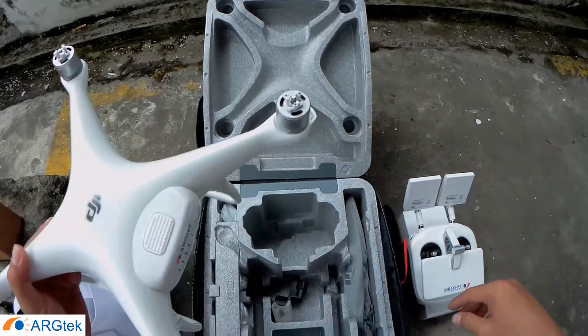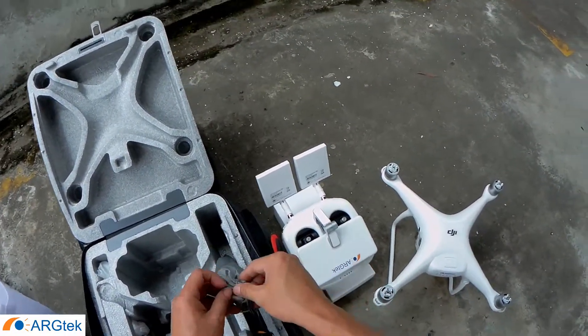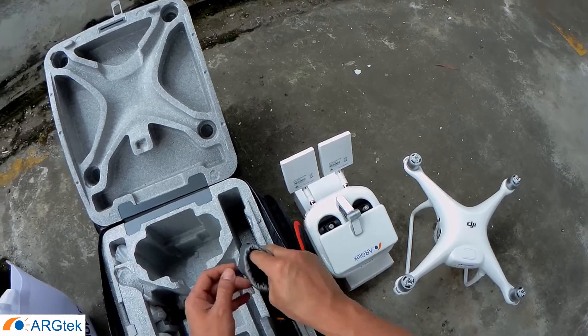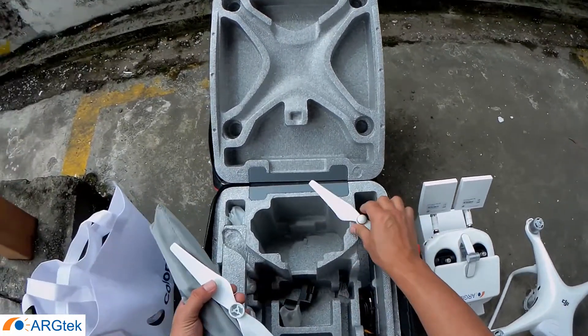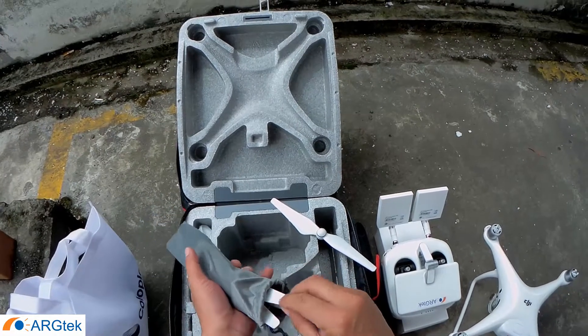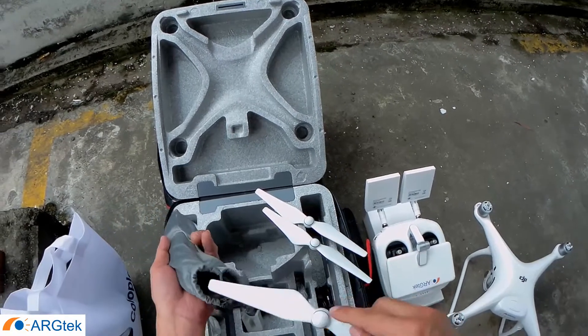At the same time, we will also be testing the latest firmware for this Phantom 4 Pro Plus. Because quite a lot of users, after they upgraded, are having problems. So we need to test it as well. The latest version is 1.4.600.